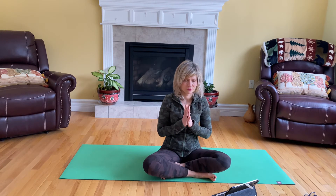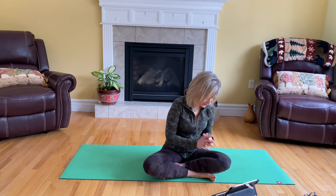Four more breaths. And you can open your eyes.